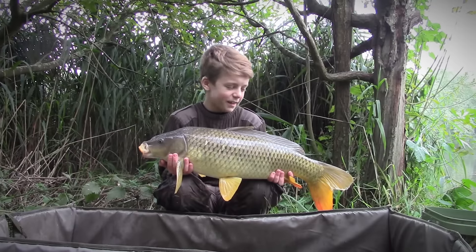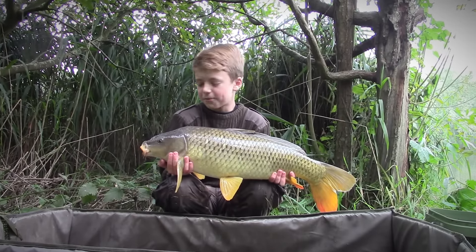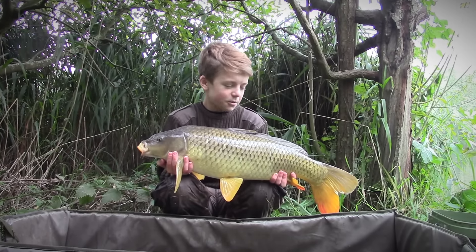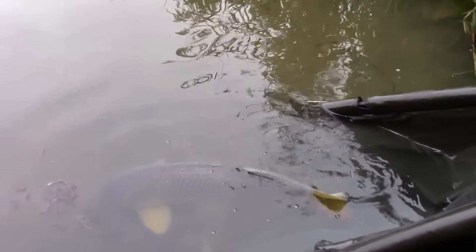Here we go, the second fish of the session. It was a hairy fight — it got into a massive ball of weed and I thought I'd lost it. But with steady pressure we got him in. A beautiful fish, just caught on a rig tipped with corn. I'm going to get a quick snap and then I'll run you through the rig.